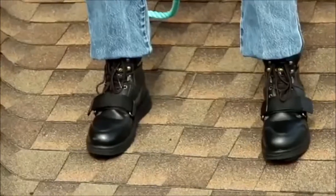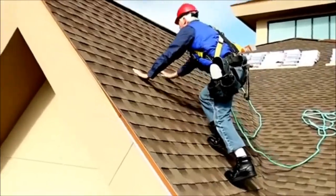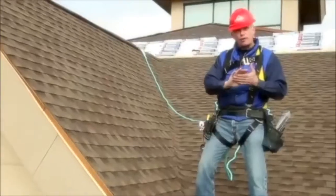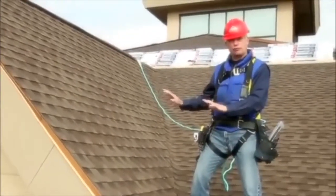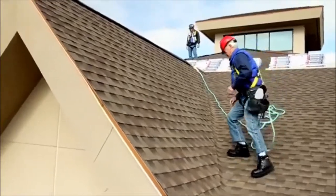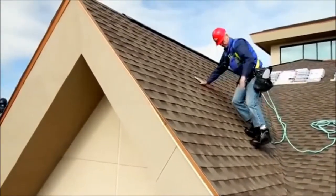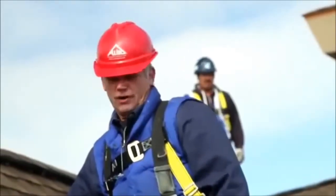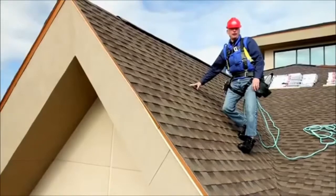Hi, I'm Rocky Schnarz. I've got on a pair of shoes made by Cougar Paws. These things are unbelievable. The really slick thing about them is they have a replaceable sole — a real pliable rubber which lets you stick onto the roof really well. Next to me is a 12-12 slope. Check this out. I wouldn't want to be here all day, but right now I'm stuck on this thing and I'm pretty comfortable.